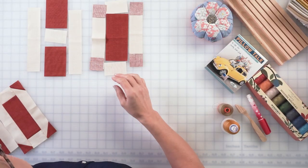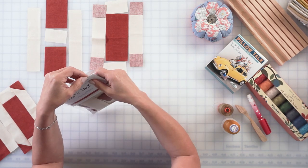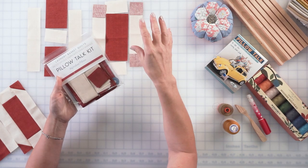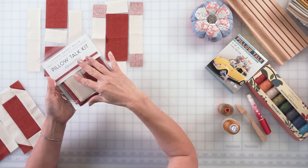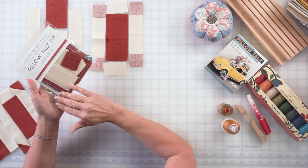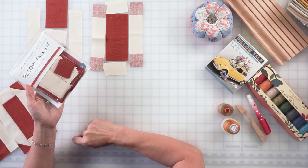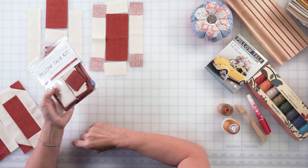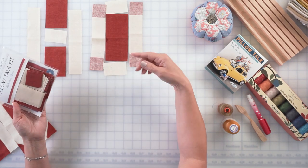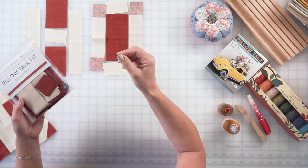We have pre-cut kits, or you can go ahead and follow the directions in the pattern in the book. It gives you all of the cutting information you need for this particular pillow or any of the other alphabet letters. I already have a pre-cut kit, and notice even those little tiny one-and-a-half by one-and-a-half squares are nicely pre-cut. All of the pre-cut pieces are cut with laser, so during the process they're not going to fray as much because the edges are gently burned to cut them.